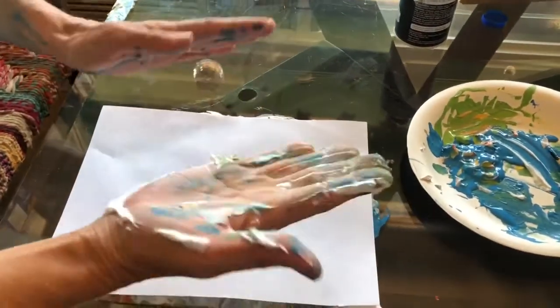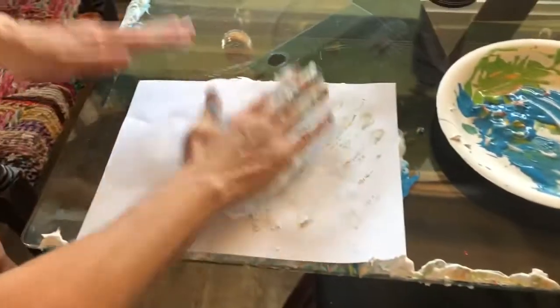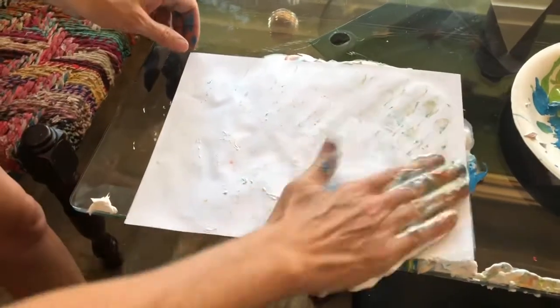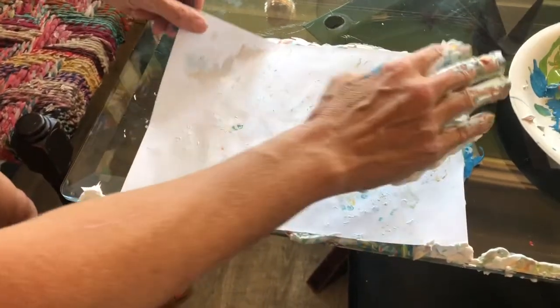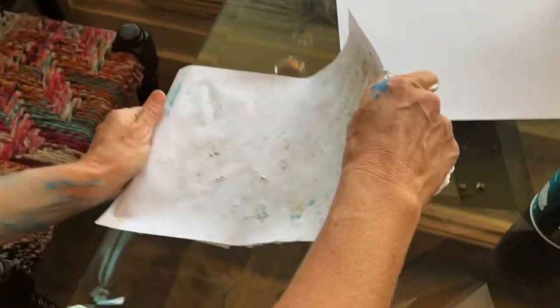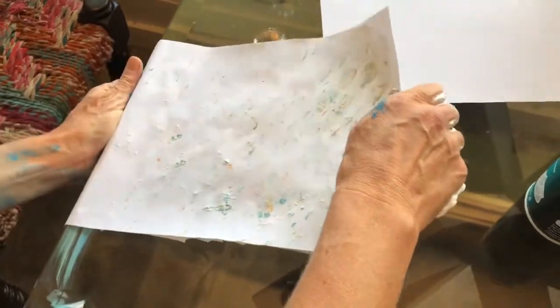Put paper on there, wipe off your hand on your table, pat down the paper. When it's padded good enough, like a pancake, you take it to the side of your table and put it down a little bit so it can crease and scrape off all this.